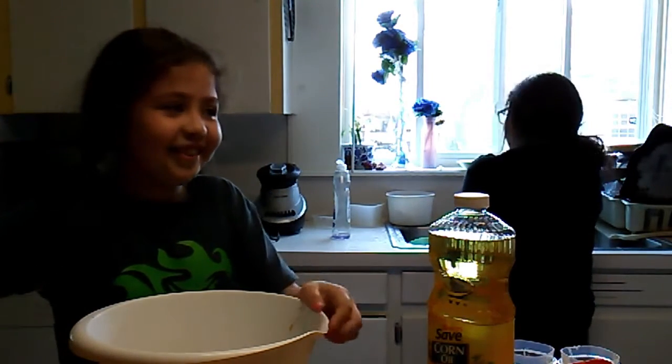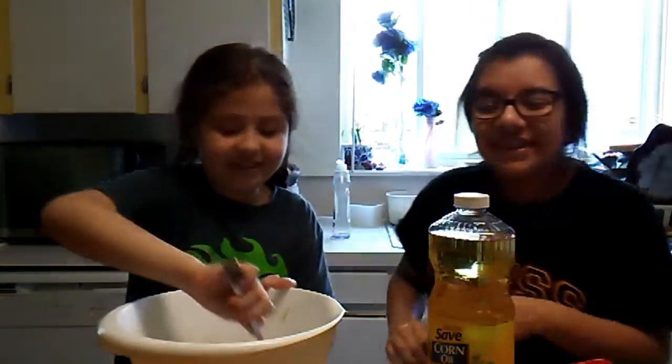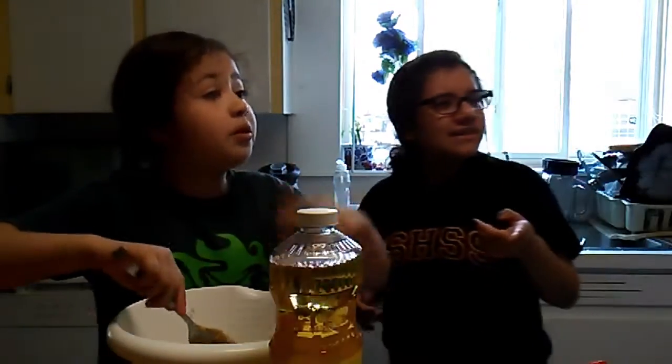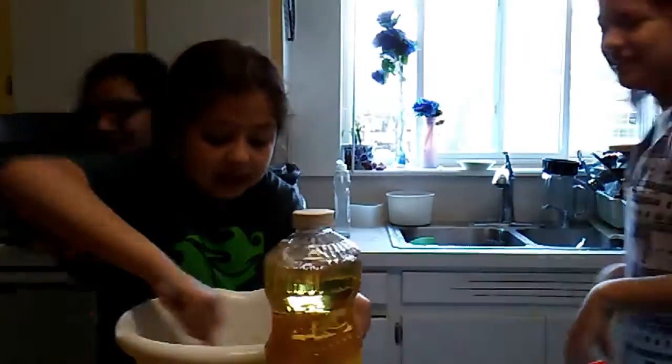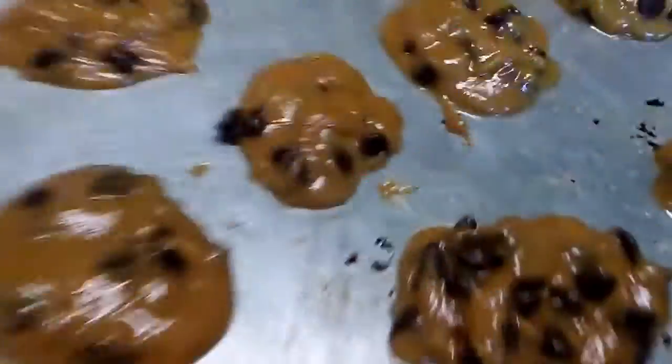Did you drop the water bottle? Guys, this is too greasy. I'm not lying. Well, I guess we don't need the butter — we could just drink that later. I think we're supposed to keep on mixing and mixing. These are like uneven shapes, and there's one more. Then we're going to put it in there.